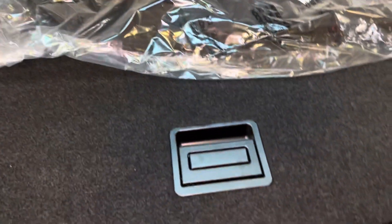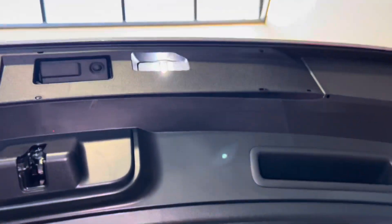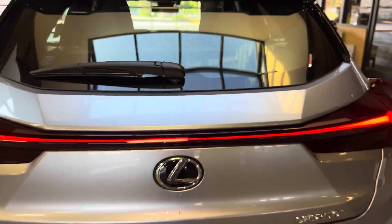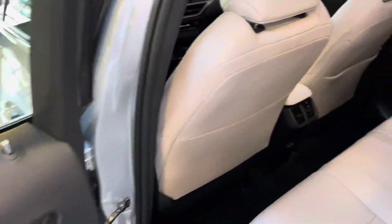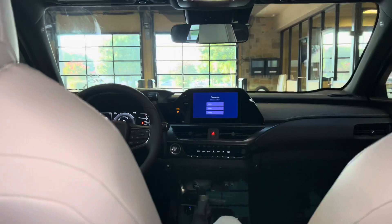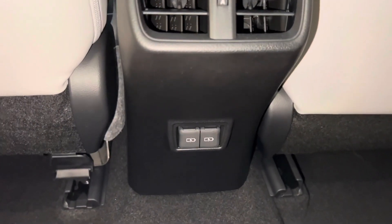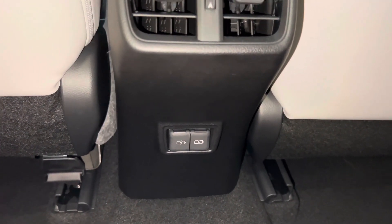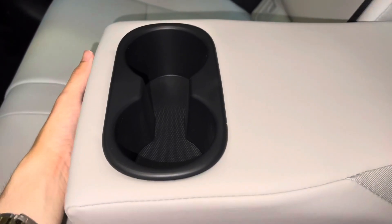We have our LED taillights on the rear of the vehicle. Inside the cargo area of the UX, we have carpet floor mats with folding rear seats, and inside we have storage and our first aid kit. The back seat of the UX features rear AC vents and two USB-C charging ports. In total, this vehicle has five USB charging ports. Inside our center armrest, we have two cupholders.